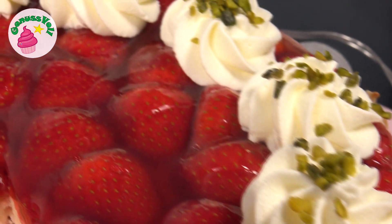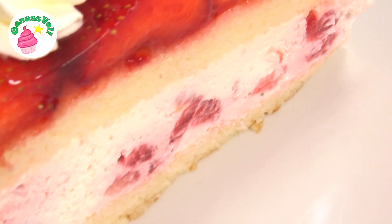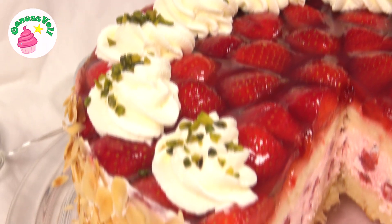And finished is the delicious Erdbeerschmand-Torte! As you have seen, it is really not hard to make. This is what it looks like when cut. You have the really delicious and fluffy Biskuitböden, the creamy Creme, and together with the Erdbeeren. And especially the Mandeln on the outside, which of course add really lovely roasted aromas — a really, really delicious combination. Definitely try out the recipe, especially while there are still such delicious Erdbeeren to buy — you have to be very quick! I would of course be happy if you would try making the recipe. I wish you lots and lots of fun baking, and we will see each other again in the next video. Bis zum nächsten Mal!